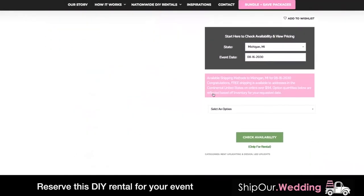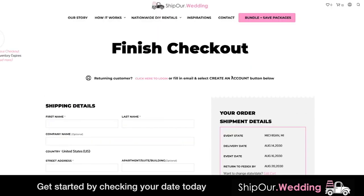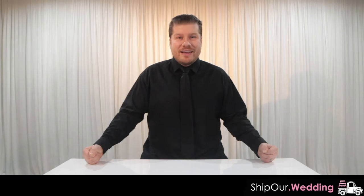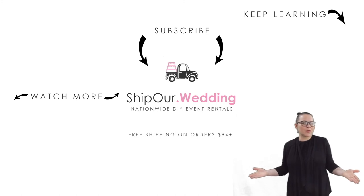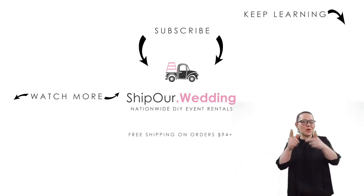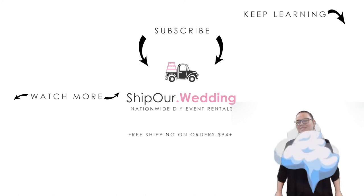Browse Ship Our Wedding's more DIY tutorial videos and get started by checking your date's availability. Together, let's help you plan the event you deserve. Now that you know about square canopy drapery, watch more videos above. Remember to like, comment, and subscribe — we'll see you in our next video.